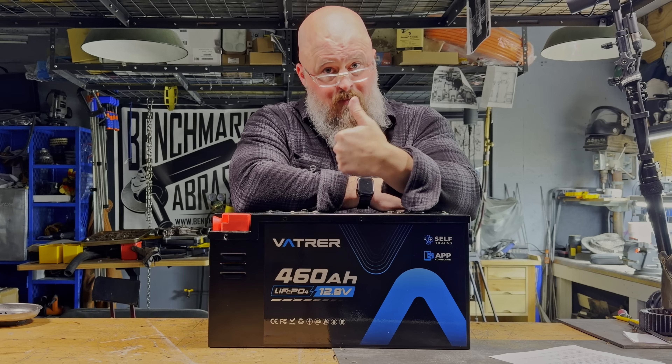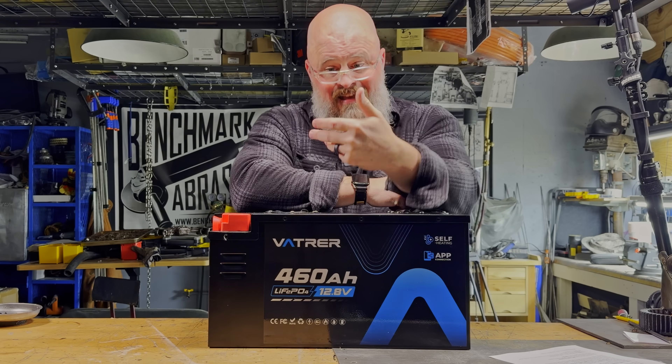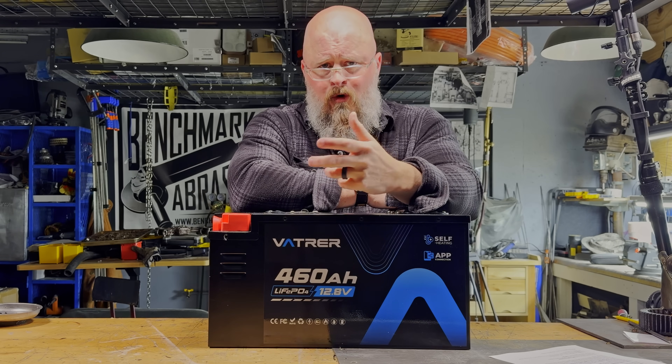One of the standout features for me on this battery is the self-heating function. But some of you may be wondering: why is it important to heat your battery before you charge it?